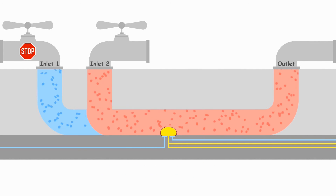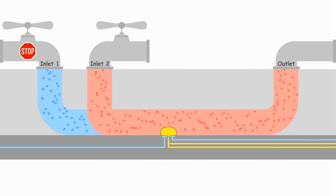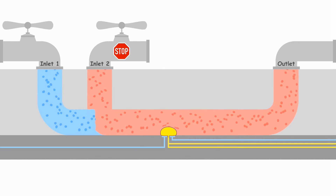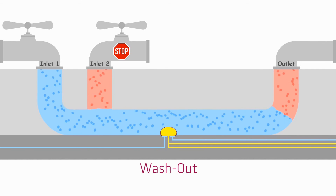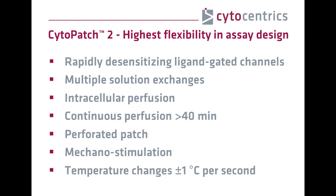The Cytopatch allows robust giga-seal recordings for up to two cells simultaneously for more than 40 minutes. The patented Cytocentering technique excels in ultra-fast and bi-directional microfluidic solution exchange and has a validated compound wash-in speed of almost 3 milliseconds. Its continuous microfluidic perfusion with two pumps and complete wash-out capability allows the highest flexibility in assay design, such as measurements of rapidly desensitizing ligand-gated channels with multiple solution exchanges, intracellular perfusion, continuous perfusion for more than 40 minutes, perforated patch, mechanostimulation, or temperature increases or decreases of 1 degree centigrade per second.